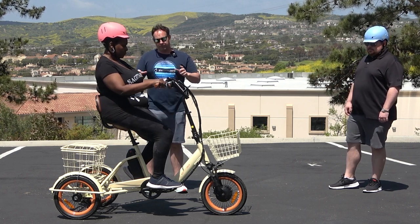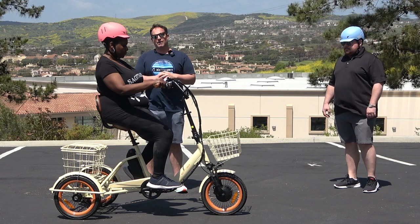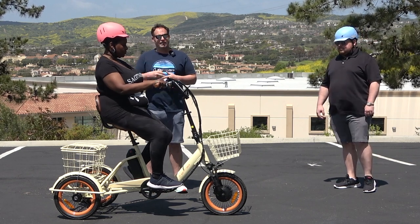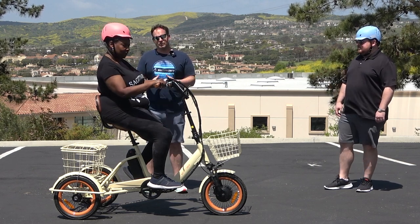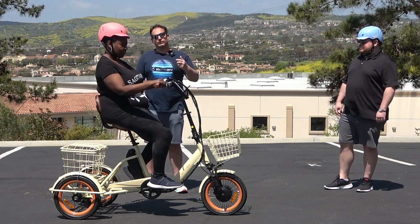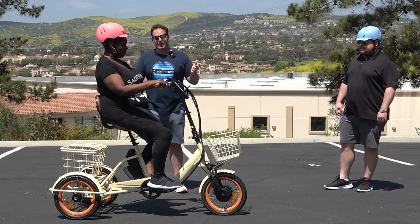These are 16 inch tires, so very low center of gravity — it's going to be very balanced and easy to get on and off. It has a 10.4 amp hour battery and you're going to get up to about 50 miles, depending on whether you're using the throttle or pedal assist mode, the weight of the rider, the load, and the conditions you're riding in. It also has a seven speed derailleur, so if you want to ride it like a normal tricycle and shift gears, you have that option as well.